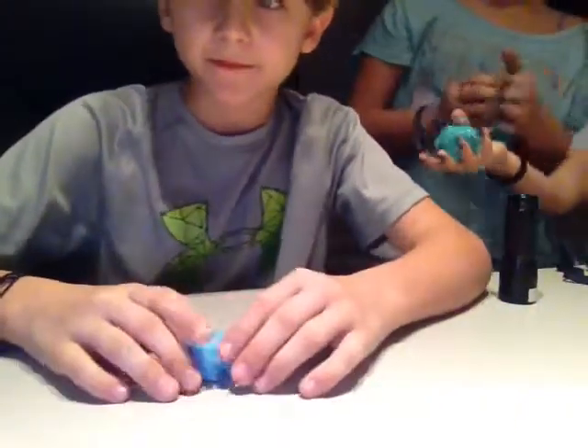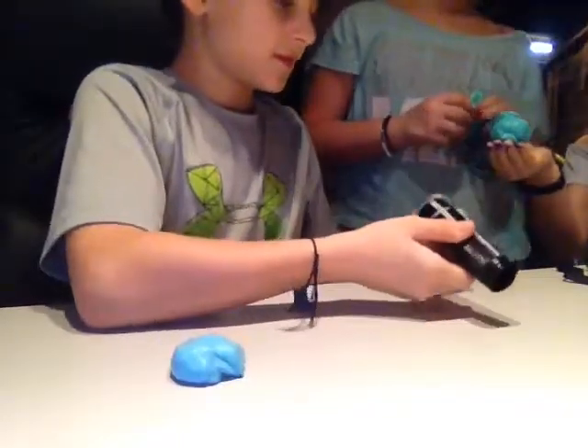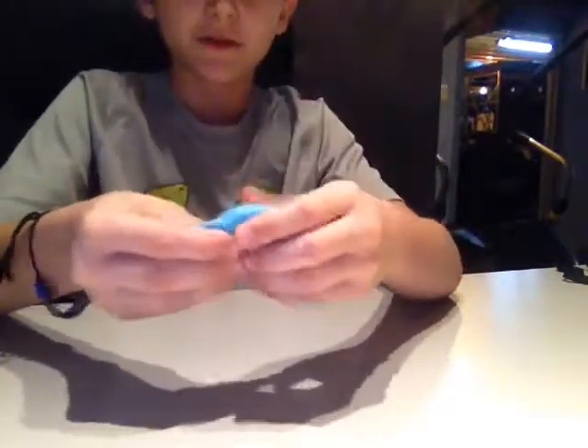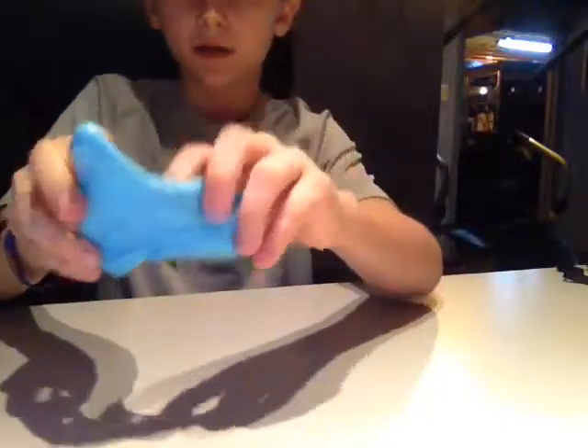What can you do with your slime? You can do some cool stuff — like make it a ball and flatten it off your thumb. It'll start to get clearer and clearer.